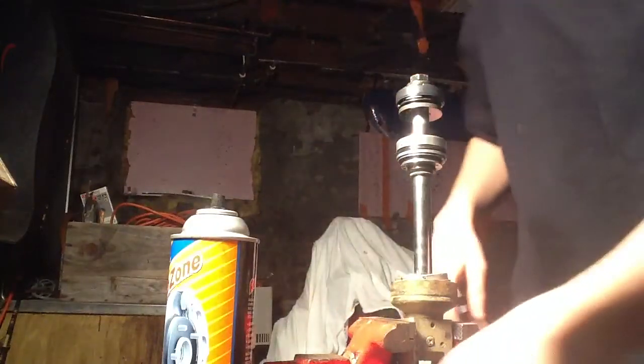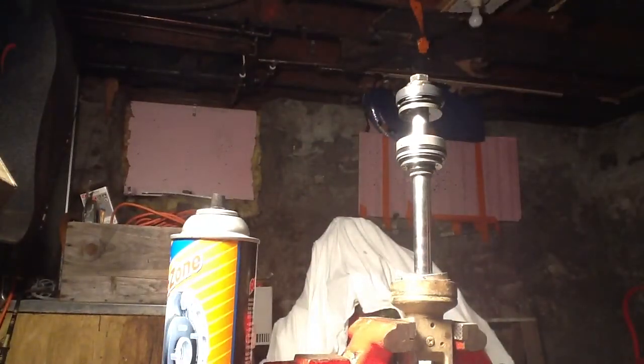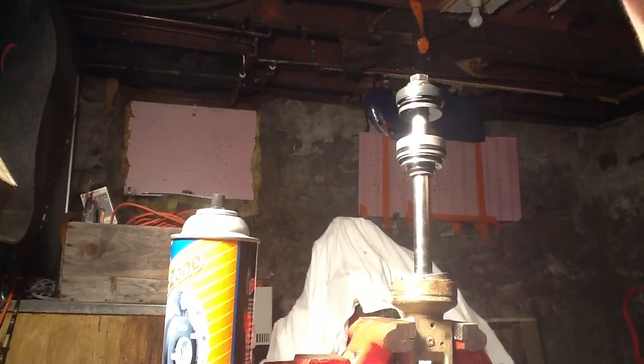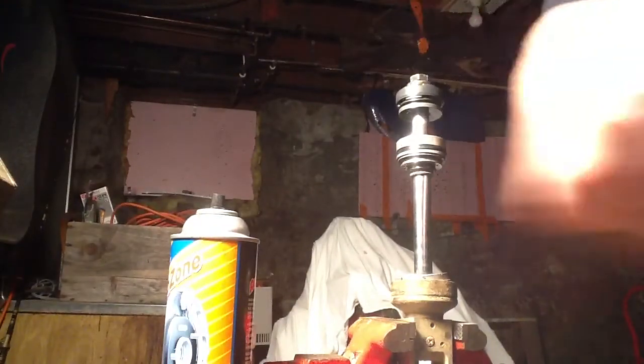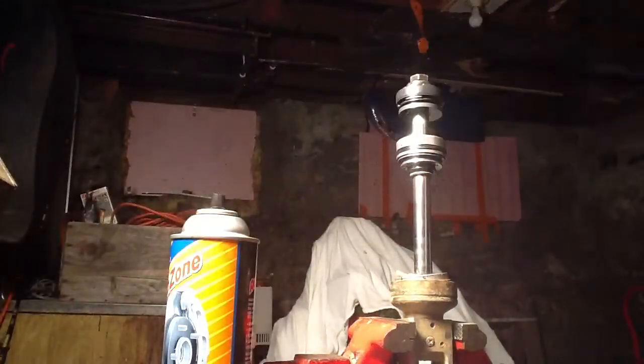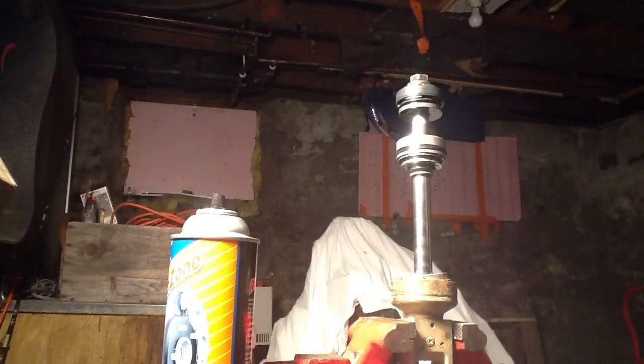Yeah this is pretty tight. I have a better idea — it's called an impact wrench and an air compressor. So you're going to hear some noise for a little bit.